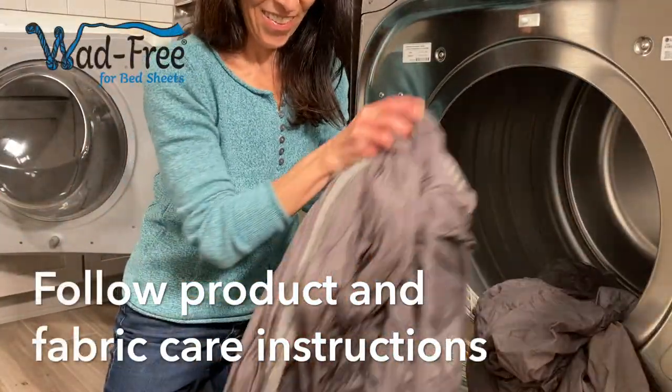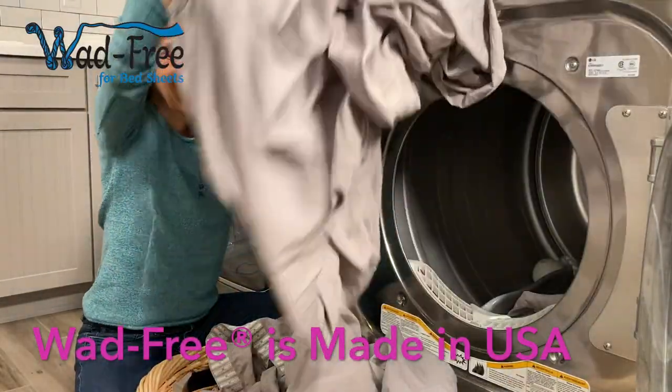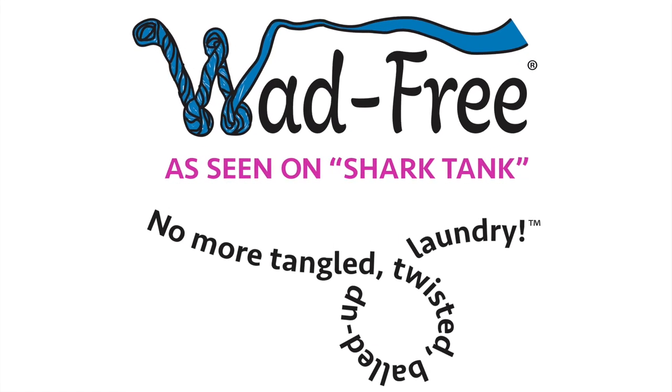With Wadfreak, your sheets will come out cleaner and dry faster than ever before, saving you time, money, and energy on laundry day. Now that calls for a happy dance.